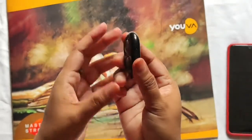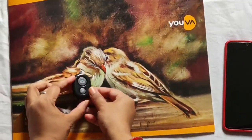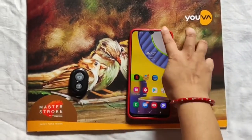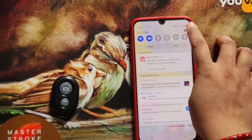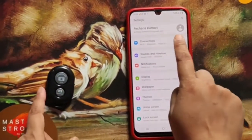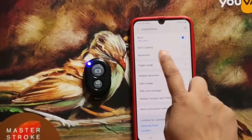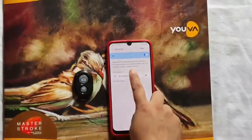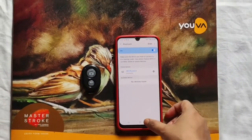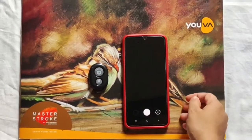Here is the on/off button. I am turning it on. Now we connect it — look, the light blinks. This is the name of the device: ABSitter3. Now we will try to connect it.